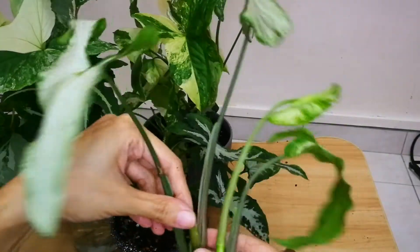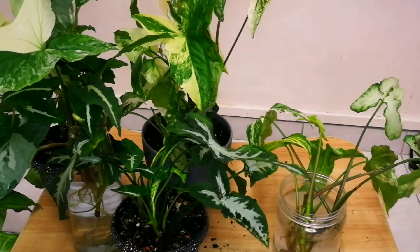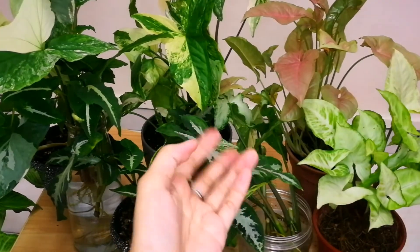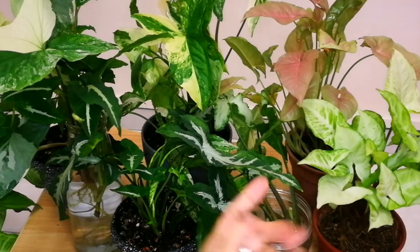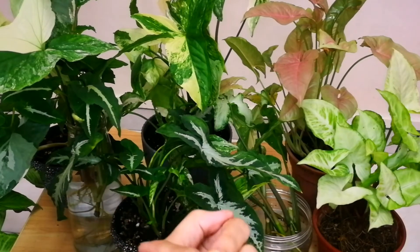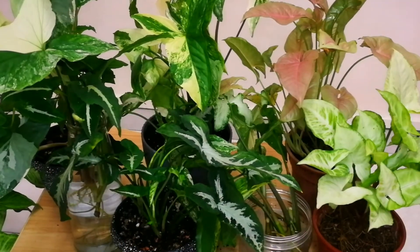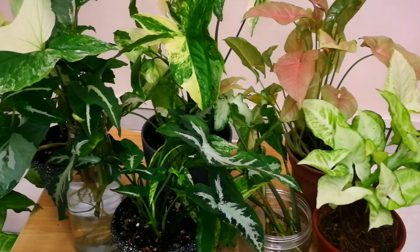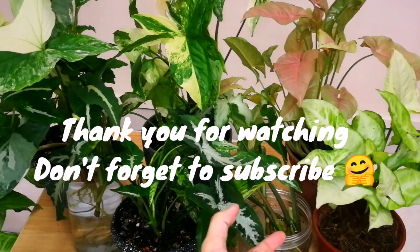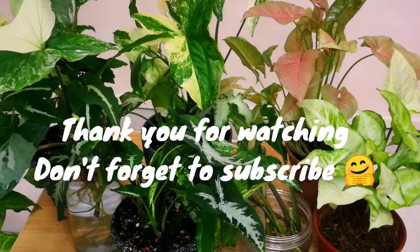That's it for today for our Syngonium video! If you guys haven't seen my other videos, feel free to view my playlist. I have more information about different types of plants, soil mix, plant care, and I also have fish care videos. Feel free to comment as well — I would love to hear from you about your gardening journey and your plant stories. Thanks for joining me and thanks for watching. I'll see you all on my next one — have a great day and happy gardening, bye!